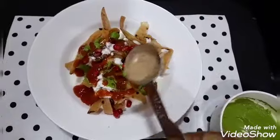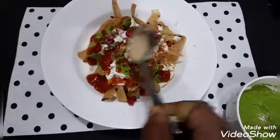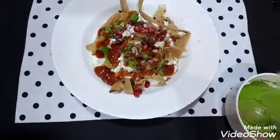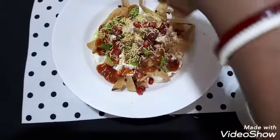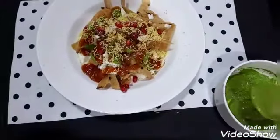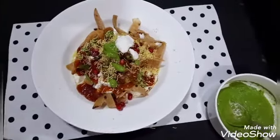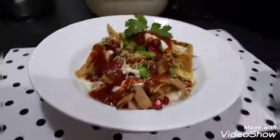Some chaat masala, and I am going to sprinkle some rock salt. I am adding here more pomegranate and garnish with coriander leaf.